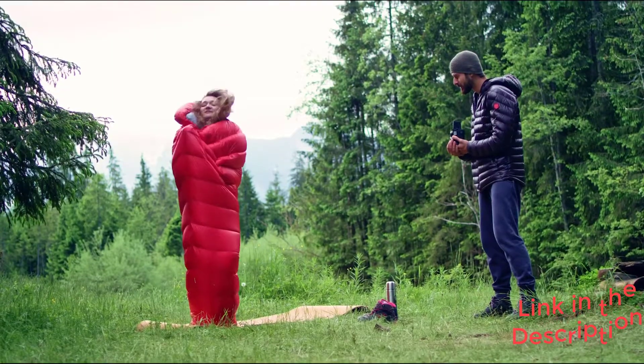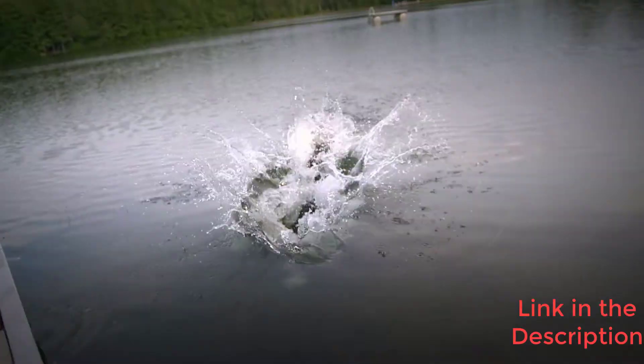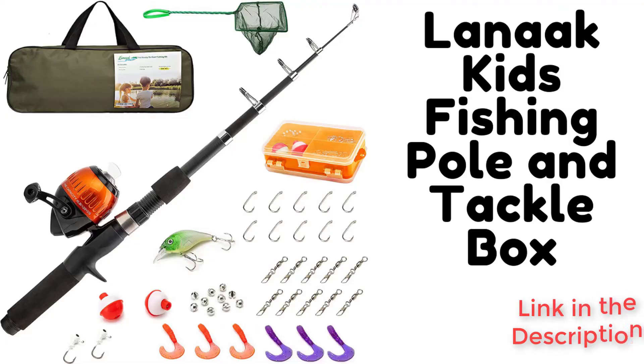This rod is the only option in the group that didn't result in a broken line or repeated requests for adult help. We recommend this pole for anyone who wants to enjoy fishing without all the hassle.